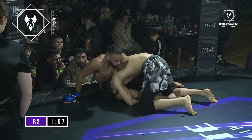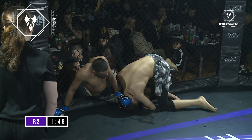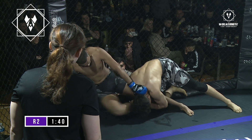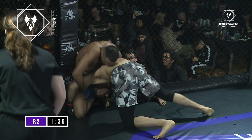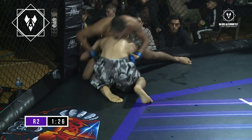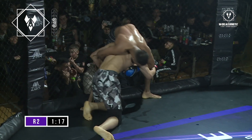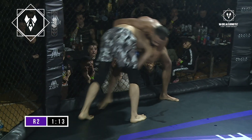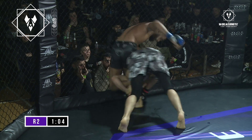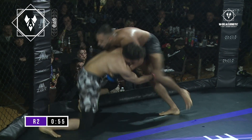Nice heavy leg kick from Mosin, then shoots a big double toward the fence — secures it. Oman straight on his back, back to the fence, turning his hips, pushing the head down trying to free his legs. Mosin persisting to keep those legs tied up. Oman's got one leg free, landing some short chopping strikes. That's always the danger when you're so adamant on getting that takedown. A grueling wrestling exchange against the fence for both boys. Mosin in on both legs but Oman, with heavy hips, gets straight back up to his feet again. Some good defensive wrestling on display from Oman — very good. Lovely sprawl there, takes the front headlock. Oman looks like he's going for that guillotine.